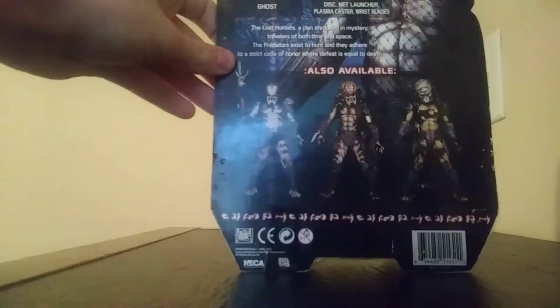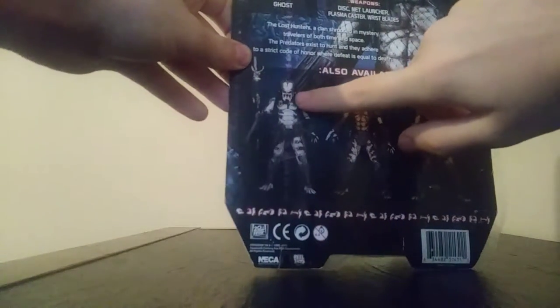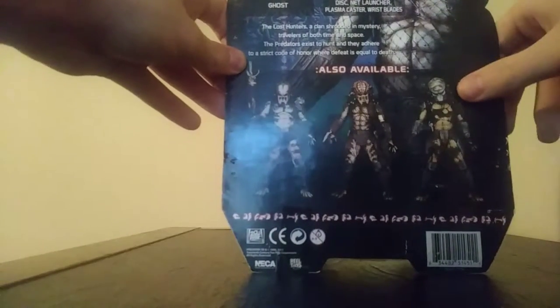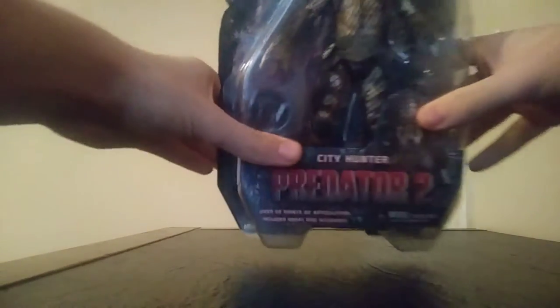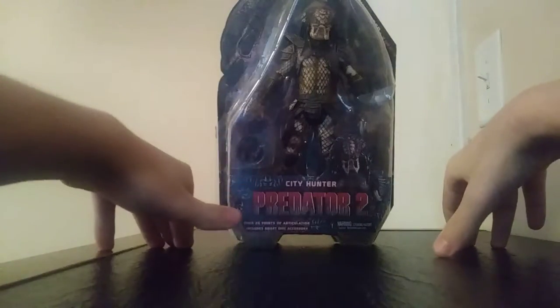There's also another Predator shown — I think he's called the Shaman or Shannon Predator. I forgot the other one's name — I think it was the Boar Predator. Let me know in the comments if you know. Now I'm going to open him up and get a better look at City Hunter.